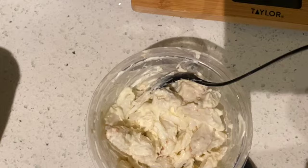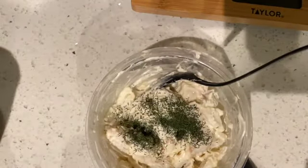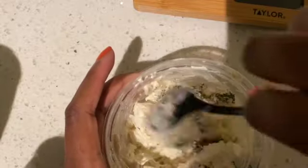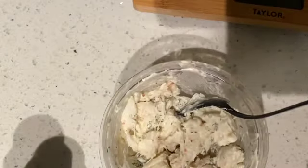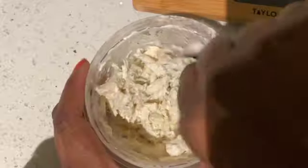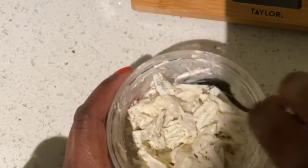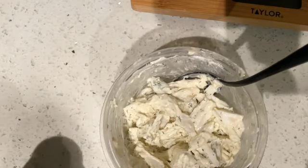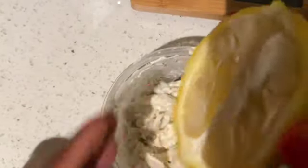Now we're going to grab our dill and put a little bit of that in there and mix it. Then we're also going to add a little bit of pink Himalayan salt — about two twists. You're going to want to stir this very, very softly. This recipe is super simple — I actually think I like this better than tuna. The last ingredient is literally just lemon. You can put as little or as much as you want; just make sure the seeds are not in there.